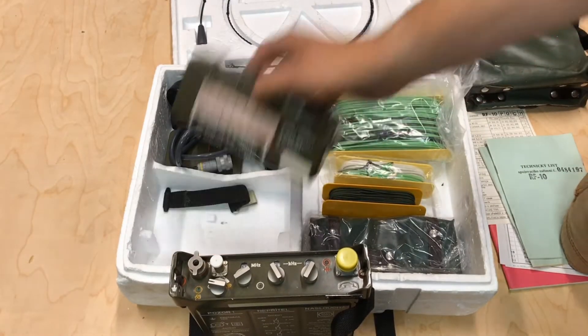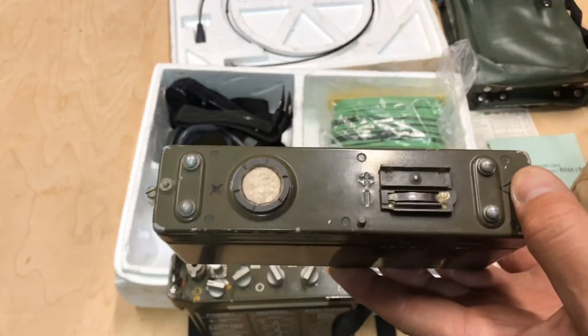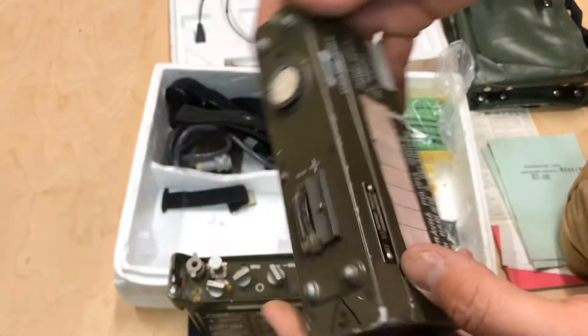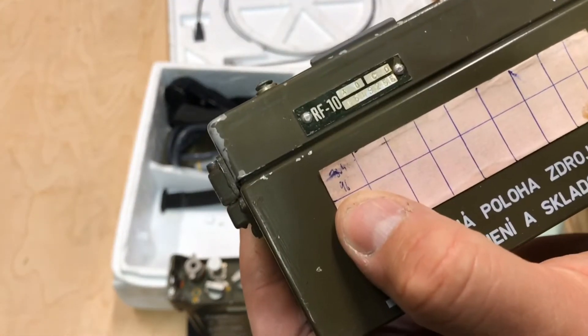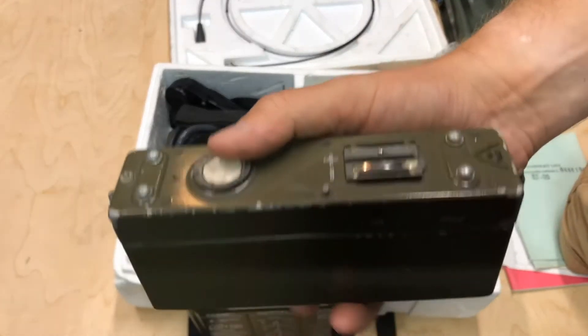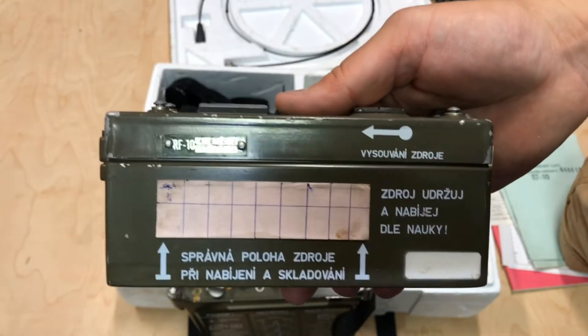And we got the battery. This battery contains NiCADs — it's going to be a 6-volt battery. Let's see if we can find the date on that. This was last serviced in 96, so pretty good odds that this battery is going to need servicing.